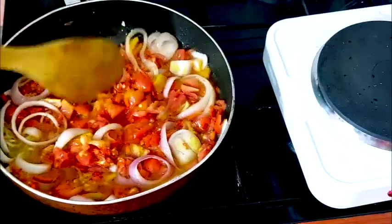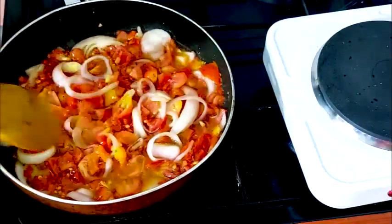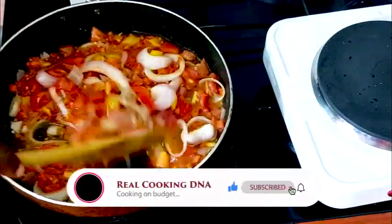I would allow this to cook for a while. I'll let it get dried — I want it to have that dry fresh look. So I'll just stir and allow this to cook for a while.